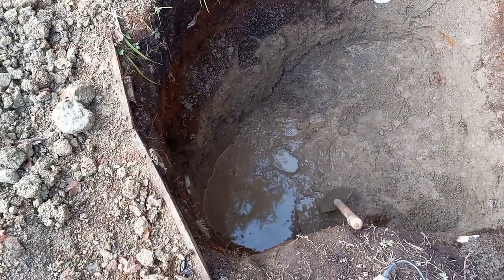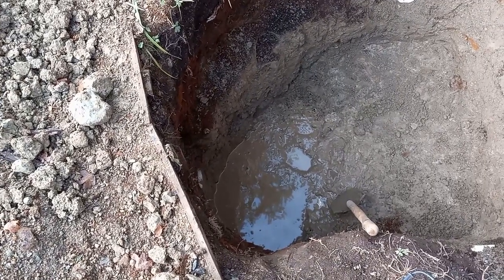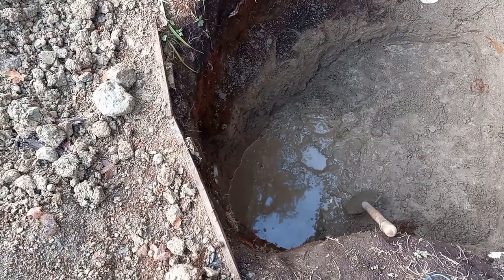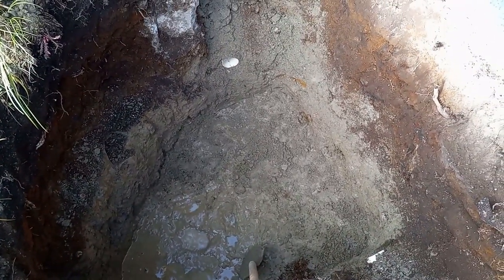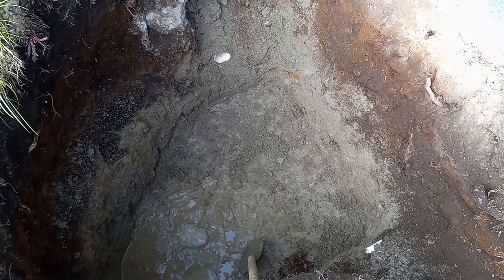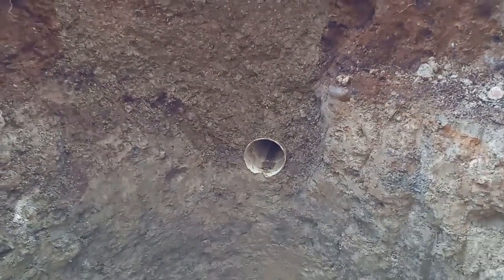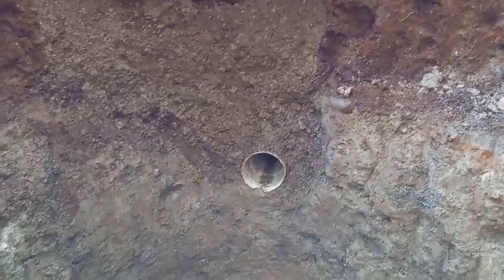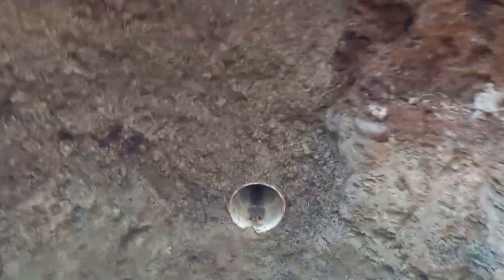You can see the water there — this water actually acts like a level. This is the proper level I want to reach. I still have to remove some soil with the jackhammer, probably five or six inches of hard pan. This is the view from inside the hole. This is the outgoing line, a little bit cracked, so I have to fix it so it's at the proper level, down to the invert.